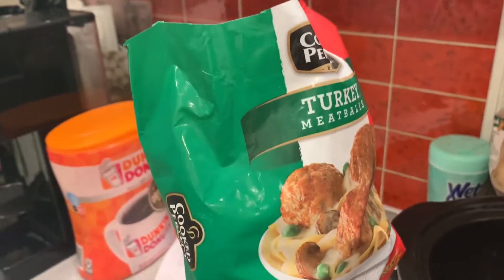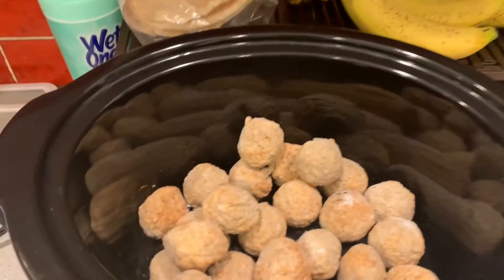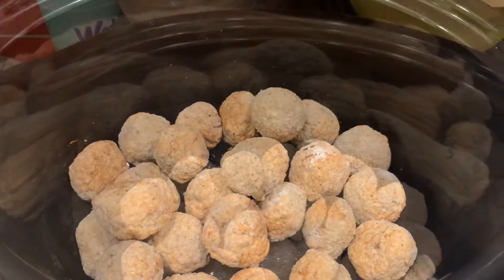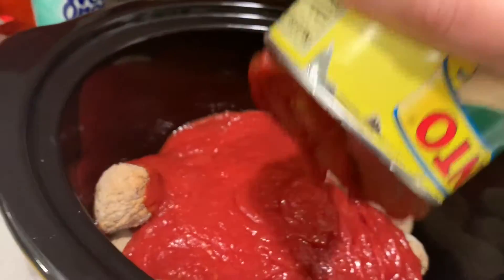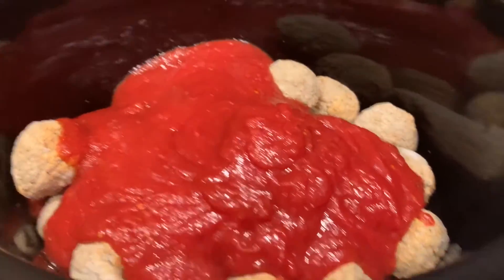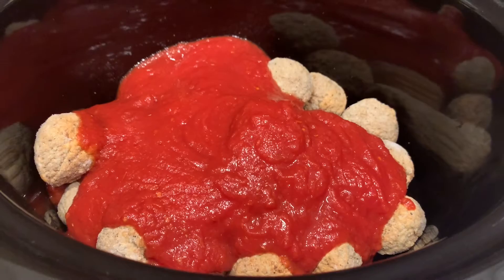Let's start with these turkey meatballs that I bought. I've never bought frozen meatballs in my life — I did it twice this week. First time wasn't so great. Next, we're going to add sauce right on top. Normally I use this to make my own sauce, but I guess it just all cooks in the pot. I don't know, I guess we'll find out together.